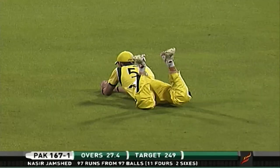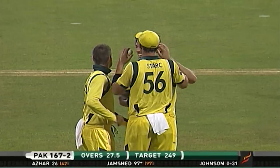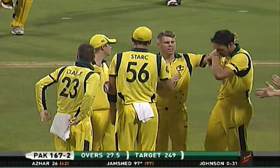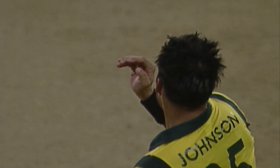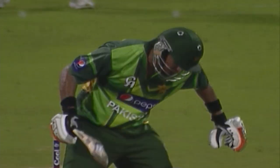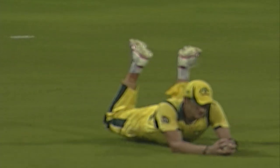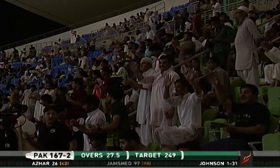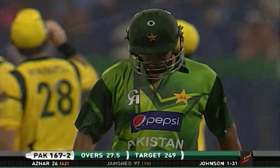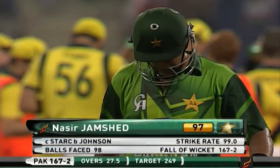And caught — he's gone! Would you believe it? Just as we were praising his effort, he's thrown it away, probably because of the cramps he was suffering from. But Australia have taken a vital scalp and got rid of Nasir Jamshed just as he was looking good for a hundred. Didn't time it — he was in real pain and bother. Falls just three short. Jamshed's fine innings comes to an end. Cramping, juice running out — he's gone for three short of a hundred.